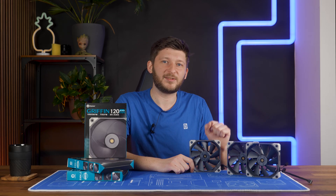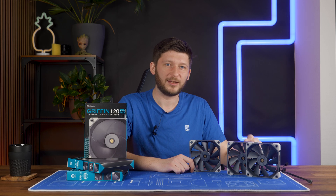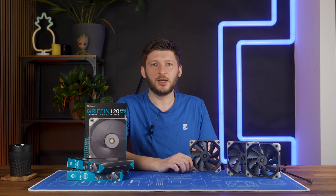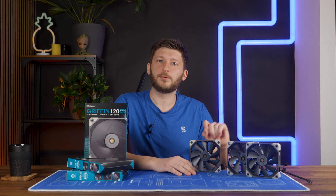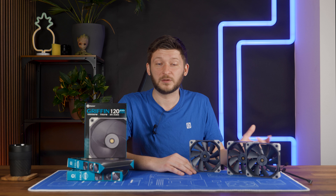I kind of see why they did it — otherwise people might get confused and not know what 'silence' means. And that way, you suggest that people who want performance should just go for the performance one, which is actually just a standard extension cable.